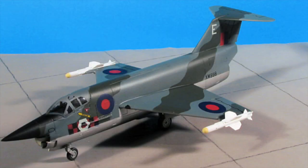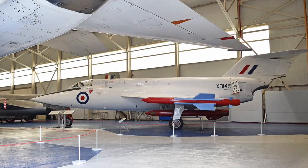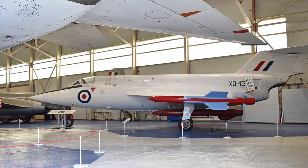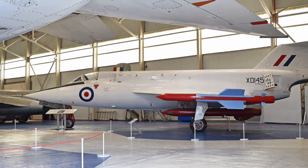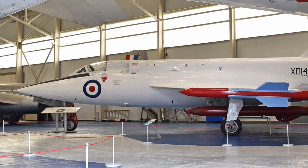A derivative design, the SR-177, with improved radar and an afterburning jet engine, was intended for the Fleet Air Arm and the German Air Force, but never progressed beyond a half-finished wooden mock-up. The first prototype of the SR-53, XT145, survives to this day and is preserved at the RAF Museum at Cosford in the Midlands.